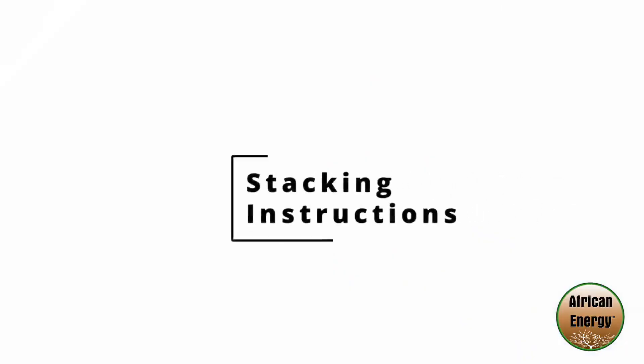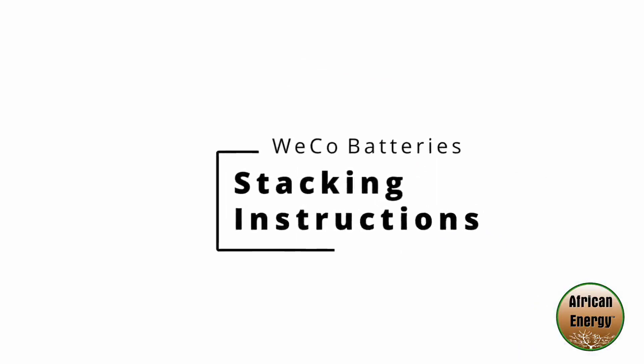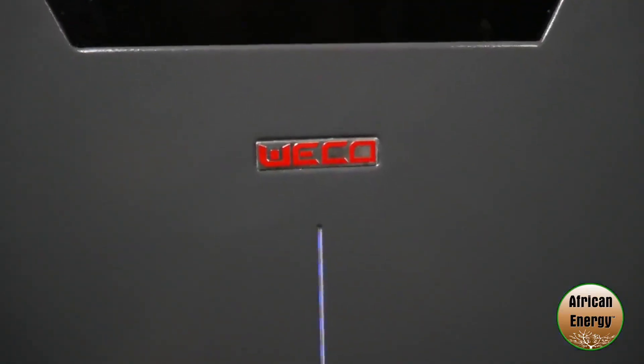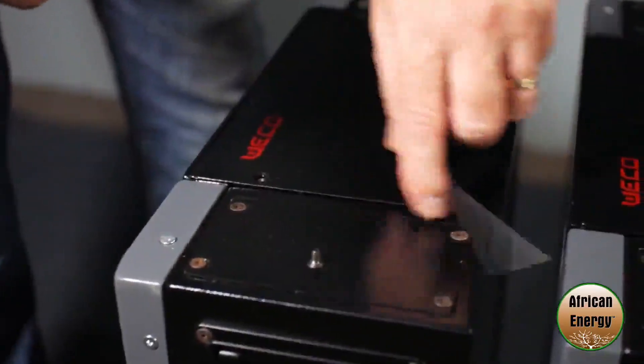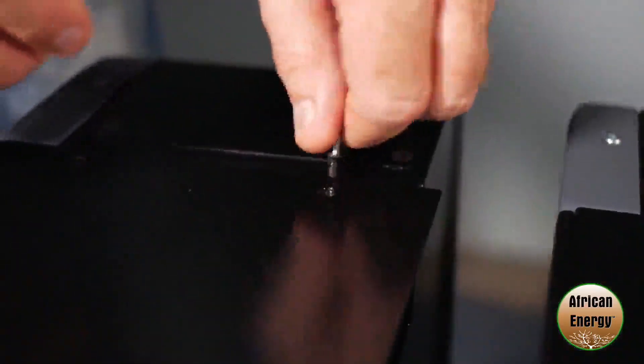Hi, I'm Charlie from African Energy and in this video we're going to show you how easy it is to stack our Weco brand of batteries. Before you connect your batteries you're going to need to determine which battery is going to be the master and which batteries are going to be the subsequent slaves. To access the comms ports and the dip switches you're going to need to remove the top plate and for this you're going to need a 2.5 millimeter allen key.